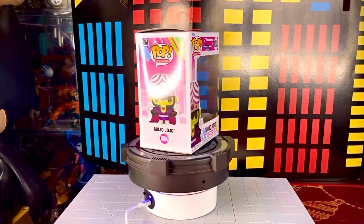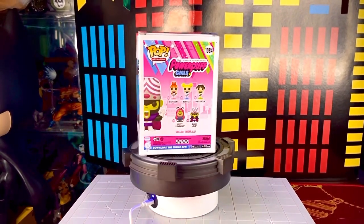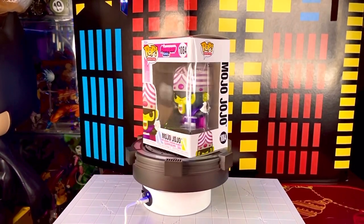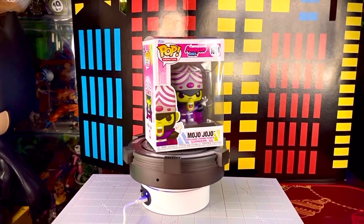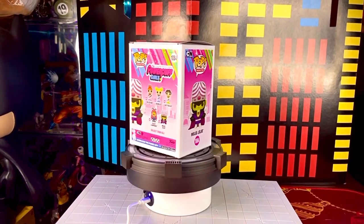¿Qué onda collectors? El día de hoy traemos un nuevo review en su canal Toys Gallery News, y se trata de una figura Funko Pop, en esta ocasión de la franquicia de Powerpuff Girls o las chicas superpoderosas. Es uno de los principales villanos: se trata de Mojo Jojo.